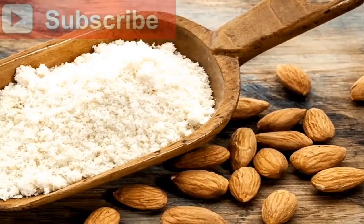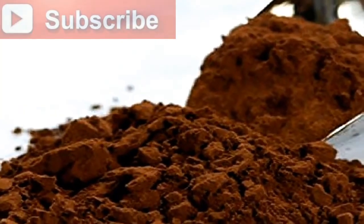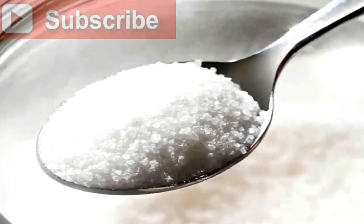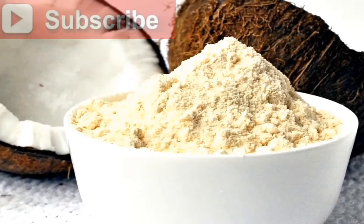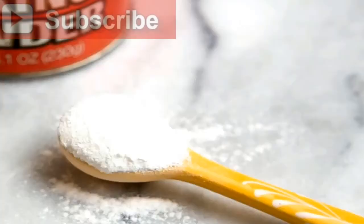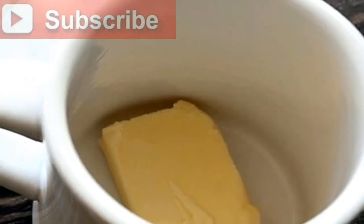Ingredients: 1) one large egg, 2) 2 tablespoons salted butter, 3) 2 tablespoons almond flour, 4) 2 tablespoons unsweetened cocoa powder, 5) 1 and a half tablespoons erythritol, 6) 2 teaspoons coconut flour, 7) one quarter teaspoon vanilla extract, 8) one and a half teaspoon baking powder.